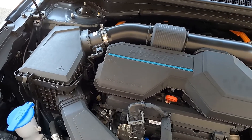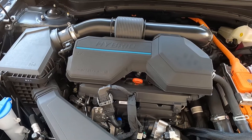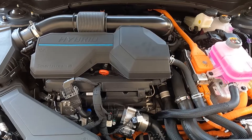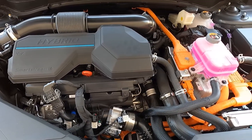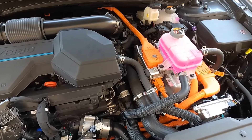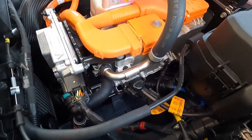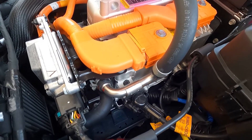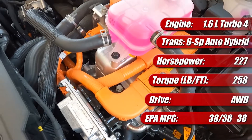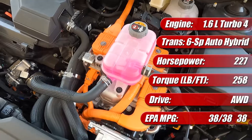For 2023, the Kia Sportage Hybrid is an all-new offering with a 1.6-liter direct-injected turbocharged four-cylinder engine. The gasoline engine itself has 177 horsepower and 195 pound-feet of torque. Sandwiched between the engine and its conventional six-speed automatic transmission is a pancake-shaped electric motor assembly with 59 horsepower and 195 pound-feet of torque. The two together can produce a combined 227 horsepower and 258 pound-feet of torque.